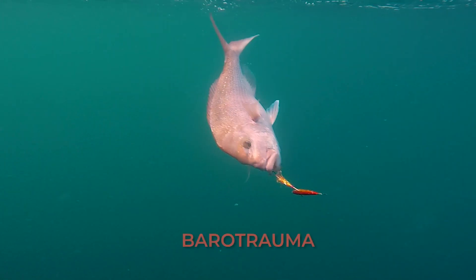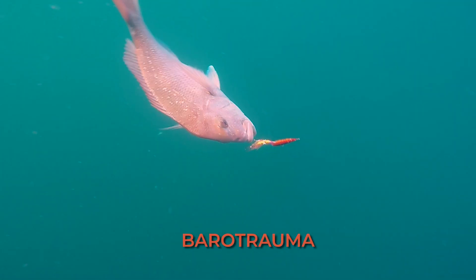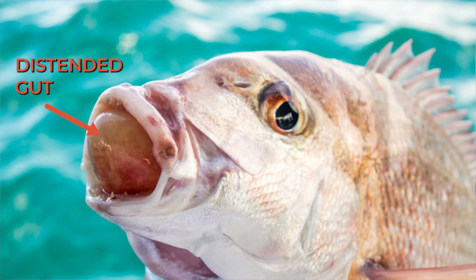If you're pulling up fish from 20 metres or more, some species may suffer from barotrauma. Barotrauma is where the fish is unable to equalise in pressure as it is pulled from the bottom to the surface. Signs of barotrauma may be bulging eyes or a distended gut from the mouth or the vent.